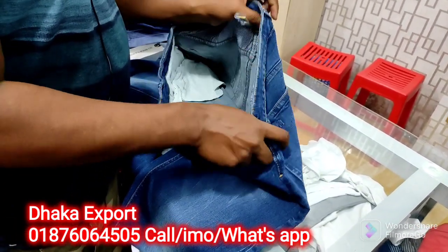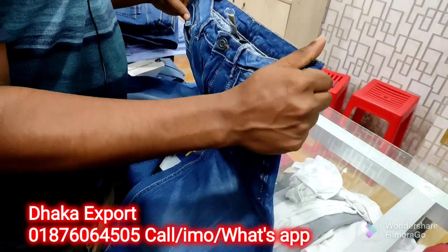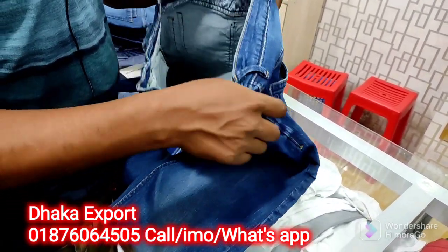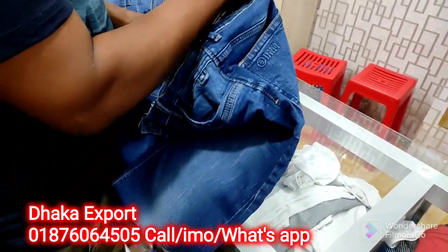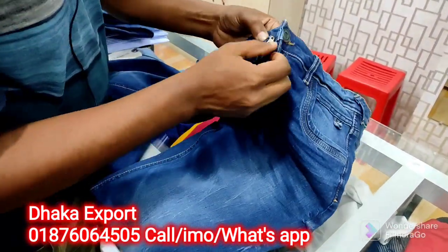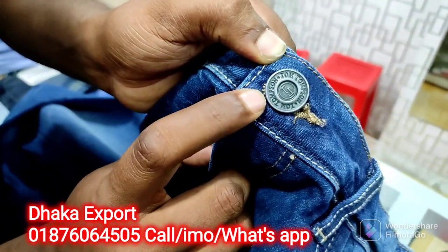This is a sample of leather paste. This is leather paste. This is an original name. This is a main label. This is an original Tom Tom Sonner.